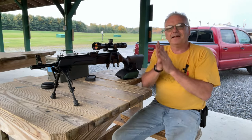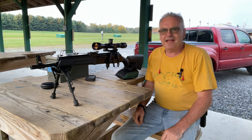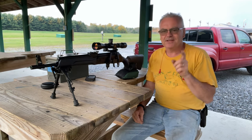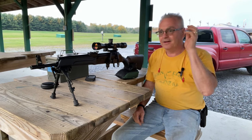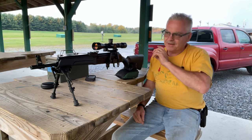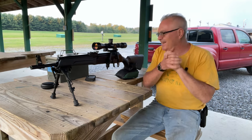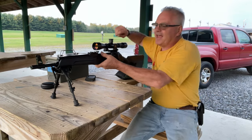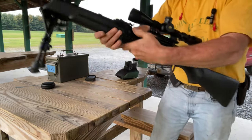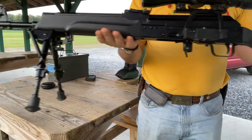Hey there friends, Nibs again out here at the range doing a little bit of plinking tonight. I am just about out of daylight, but that is actually why I saved this one for the last video of the night — I wanted to try to capture some muzzle flash from this guy for Muzzle Flash Monday.